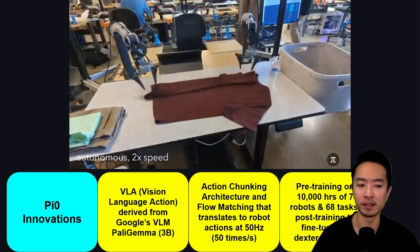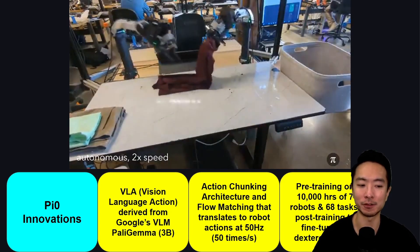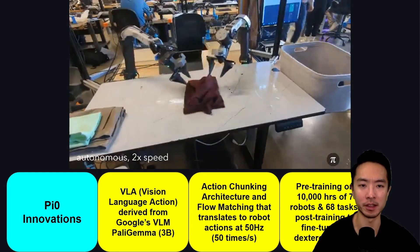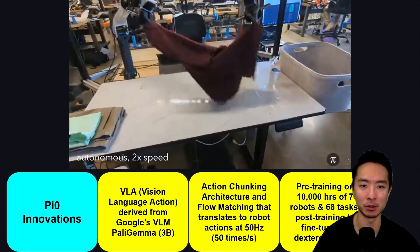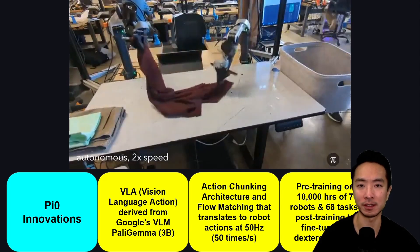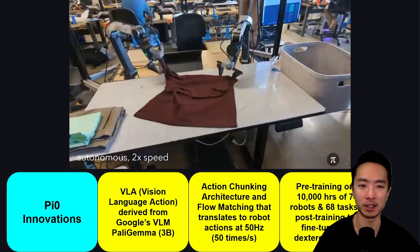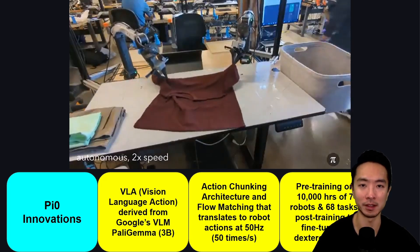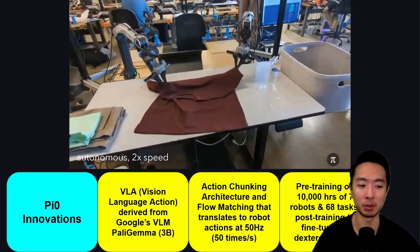They also did pre-training on 10,000 hours of data across seven robots and 68 different tasks. When they want to apply the model to a very specific task, they use the same fine-tuning strategy as ChatGPT — training it on targeted data for that specific dexterous task. It's the same concept: a model trained on a large general dataset can then be fine-tuned on internal or task-specific data.